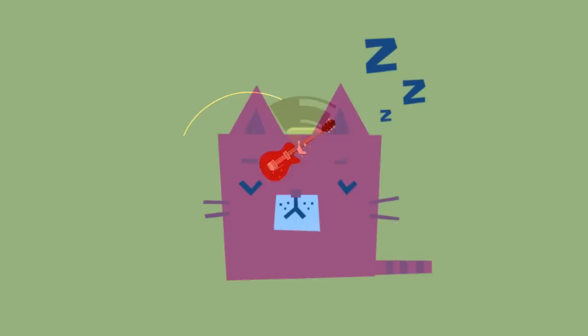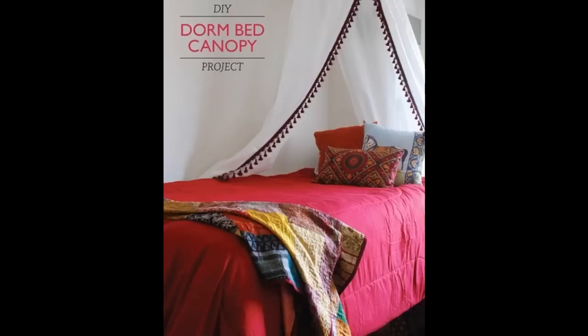Your Princess. Start sleeping like one. This is 14 DIY Canopies You Need to Make for Your Bedroom by Ashley Mgetrick.